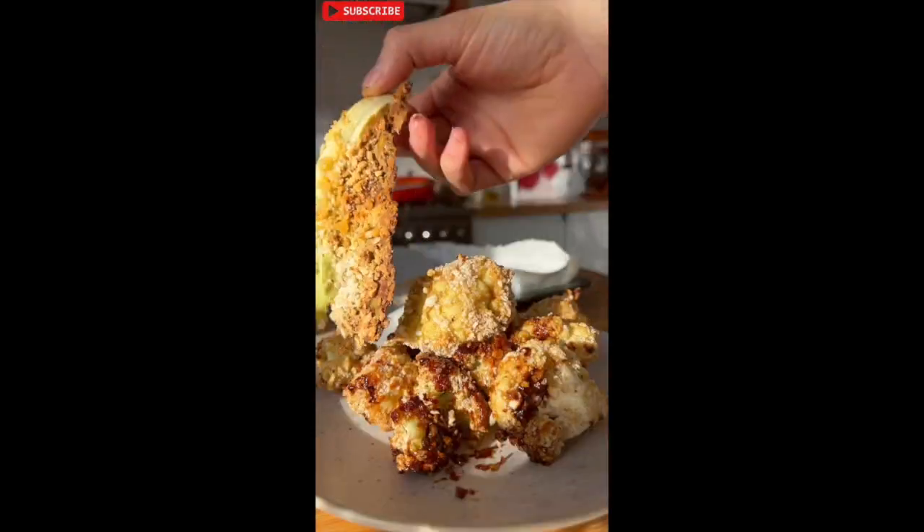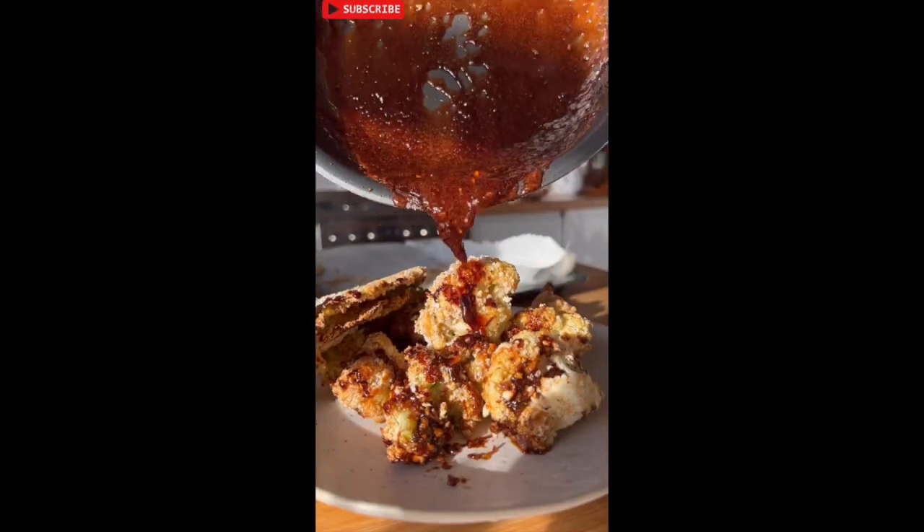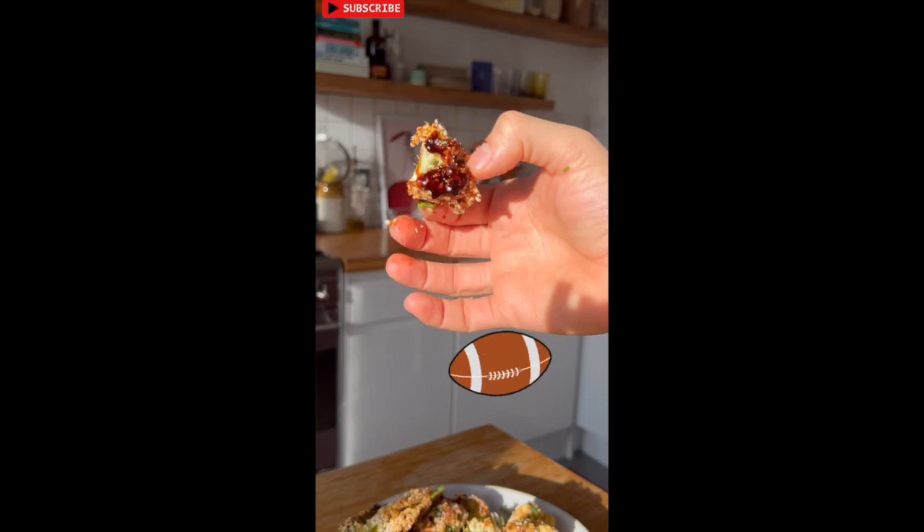Toss half the roasted cauliflower in the sauce, then pour the remaining sauce over the crispy cauliflower and enjoy for the big game. You can cook this.